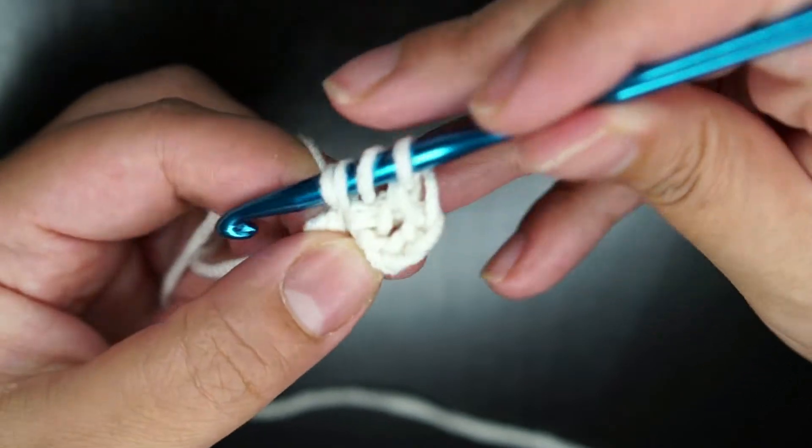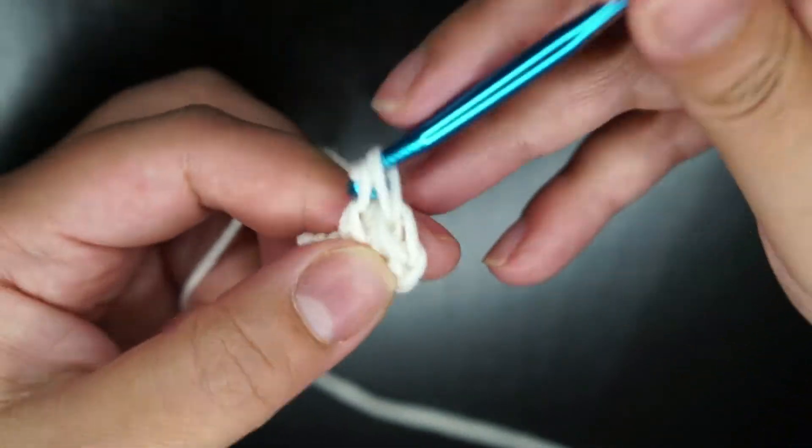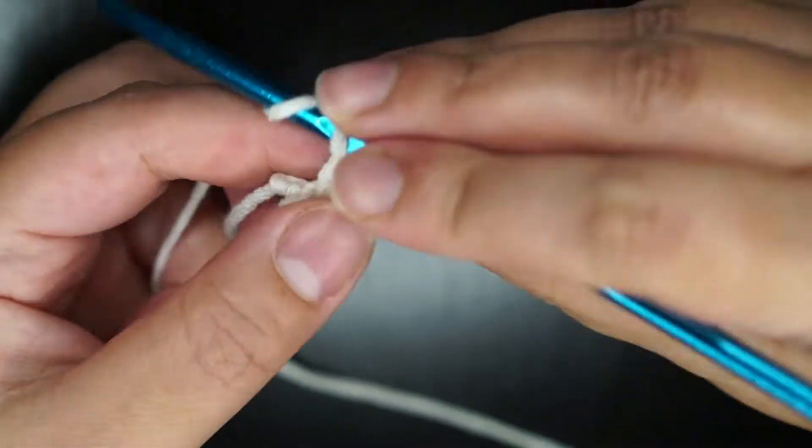Six clusters means 3 double crochet, then chain 2, then 3 double crochet — to form a star.